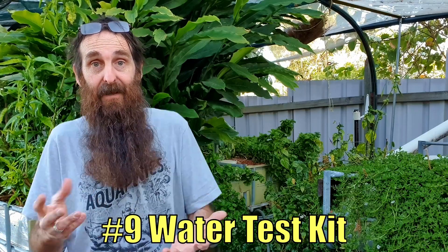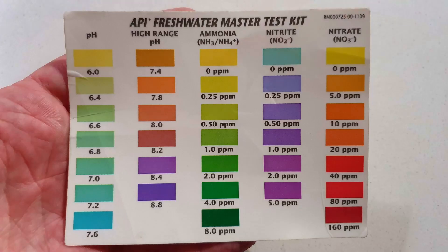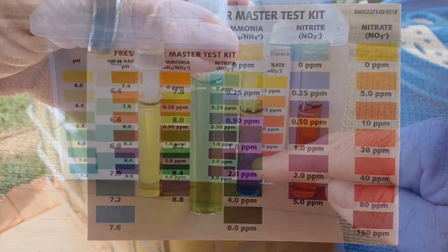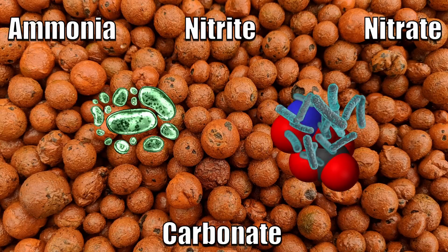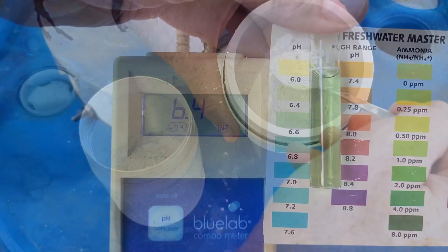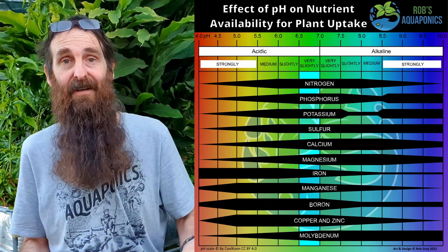A crucial bit of kit that a lot of people neglect when starting out is a test kit — I think it's a must-have. The commonly used API freshwater test kit measures pH, low and high range ammonia, nitrite, and nitrate. It's invaluable when cycling a system — you add ammonia sources, wait to see nitrite appear, then nitrate, and then watch the nitrite and ammonia drop to know your system has cycled. The pH test definitely comes in handy for buffering your system — over time the nitrification process consumes alkalinity, causing pH to drop. You can notice it dropping and add a buffer to bring the pH up into a range acceptable for both plants and fish, which is commonly 6.5 to 7 on the pH scale.